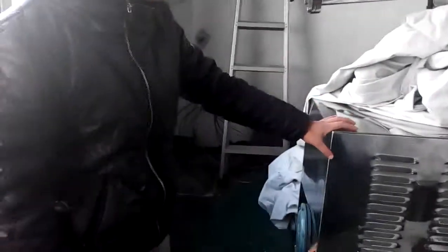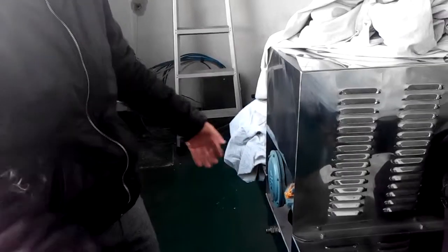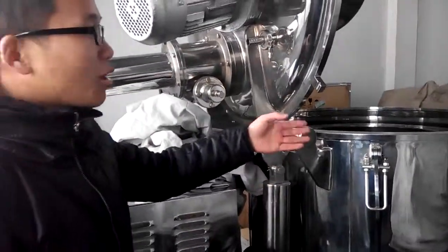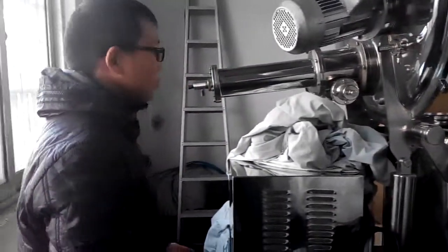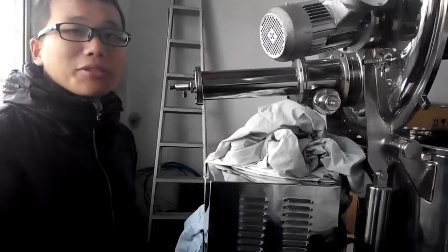Here is the motor. This motor is driven by a belt connected to the shaft, which then drives the filter drum, rotating at a very high speed. So that's it all about. Thank you.